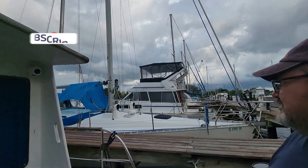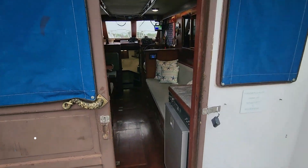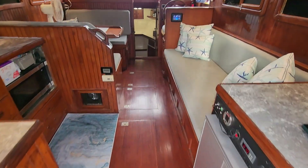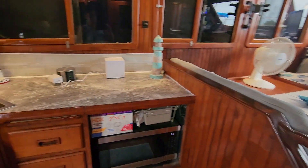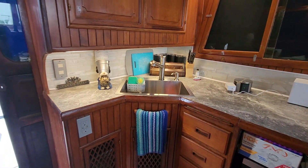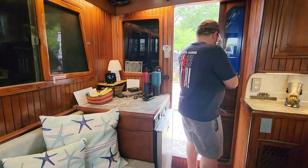Storm's rolling in. We're at the boat again, but the boat's cleaner. It smells better.